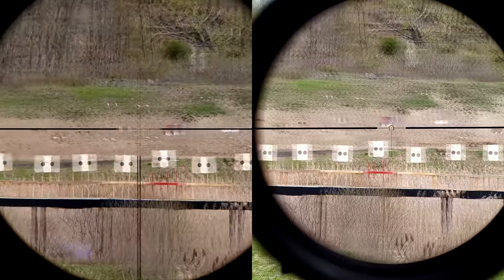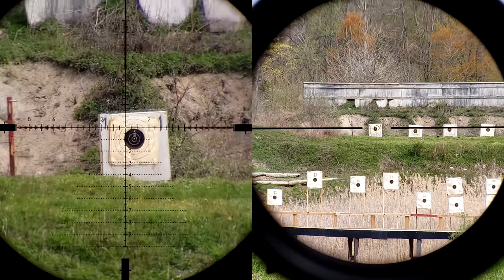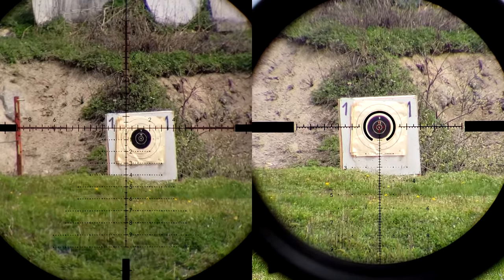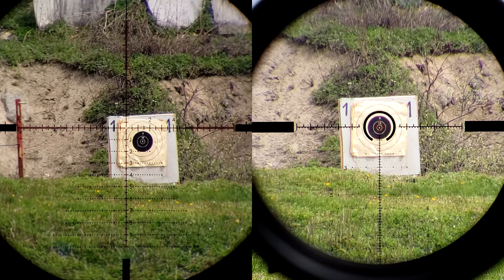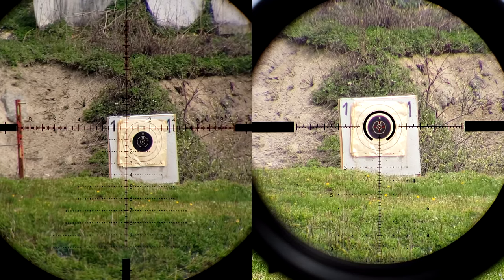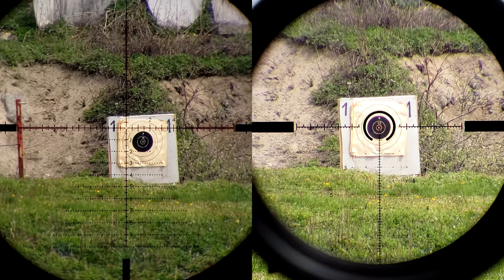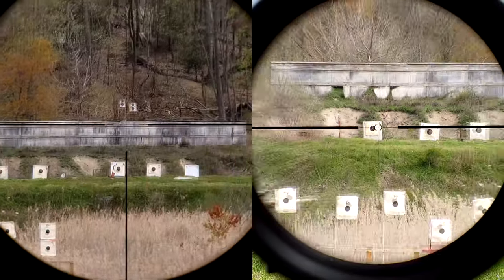I'm here not to tell you which one is better, but just to show the differences — you have to decide which one is better for your style of shooting. The view through the PST is much larger than the Optica. The illumination differences are clear: you can just make it out on the PST whereas with the Optica it's very clear to see, and you can see just how much brighter it is. The Optica is a brighter optic than the PST. If you're using one for hunting, it depends on whether you want a larger field of view to see your environment or a little bit brighter image to pick up more details in thick bush.